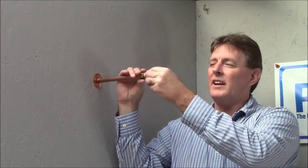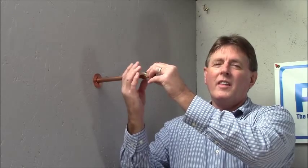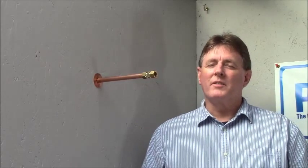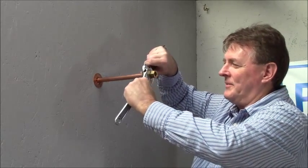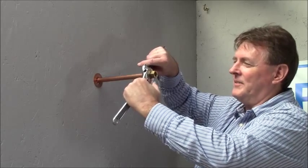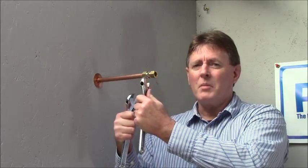When tightening the fitting, hand-tighten it first to make sure it is threaded on properly. When tightening compression fittings, use a smooth-jawed wrench — in this case, a crescent wrench. Tighten it down until it's very snug. You don't want to over-tighten it, but you want it snug enough that it's not going to leak. Tighten it with the wrench until really snug, then turn the water pressure on. If it's still slightly dripping, turn it a quarter of a turn at a time until it stops leaking — then you'll know for sure it's not going to leak.